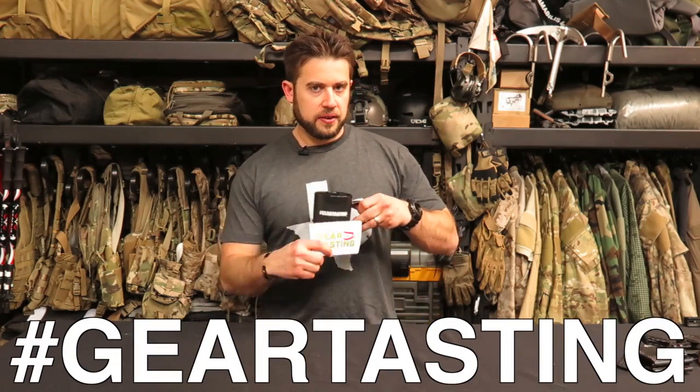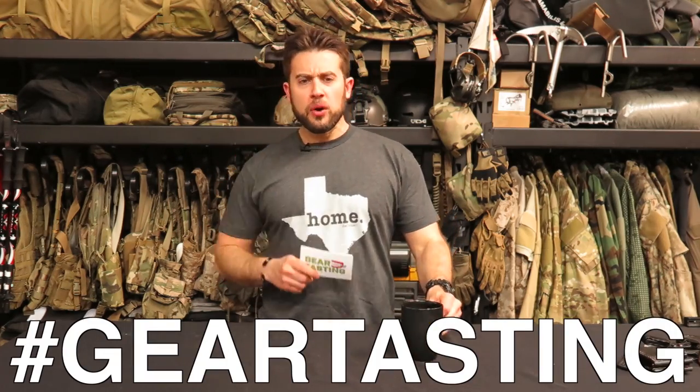Alright guys, thanks for watching Gear Tasting. Remember, if you have any questions, use the hashtag Gear Tasting on any social media network and we'll get your questions answered here. As always, check out our store if you're looking to purchase something — store.its.com — or consider joining our membership to help support the show. The crew leader details are below, and it will allow us to give you back something in return as well. Thanks for watching.